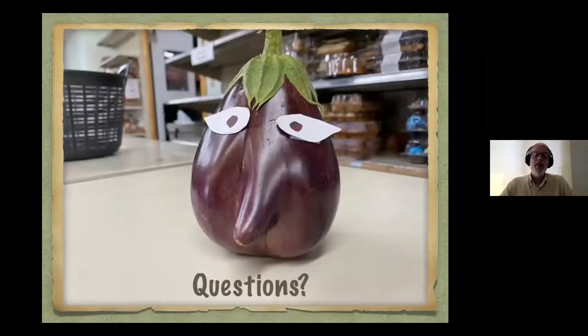That's what I have prepared for today, but now we can talk about anything. One question in the chat: how do we tell the difference between jumping worms and the worms that we want?